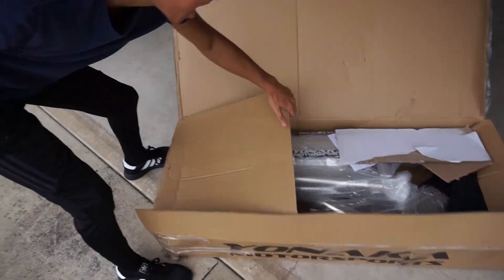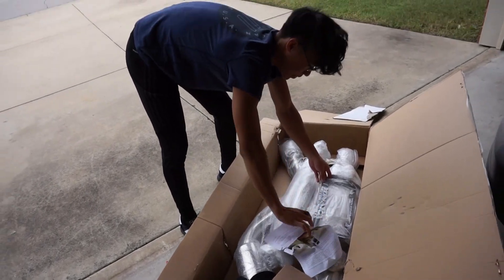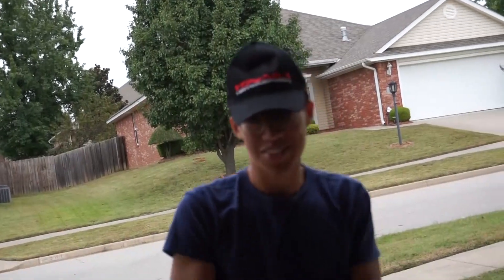Oh yeah. Oh damn, we already got a plate on here. Oh shit, we got a cap, yo. It's good, it's swag.